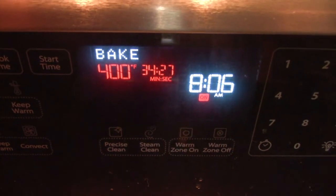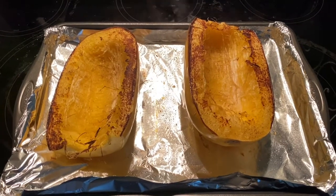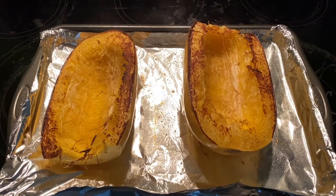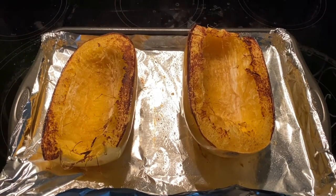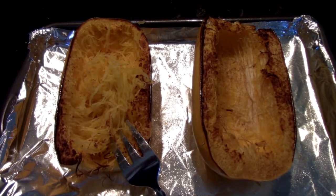Temperature and time: 400 degrees for 35 minutes. After it's roasted, this is what your squash should look like — absolutely perfect. Let this cool off, and once it's cooled I simply rake each half of the squash with a fork.